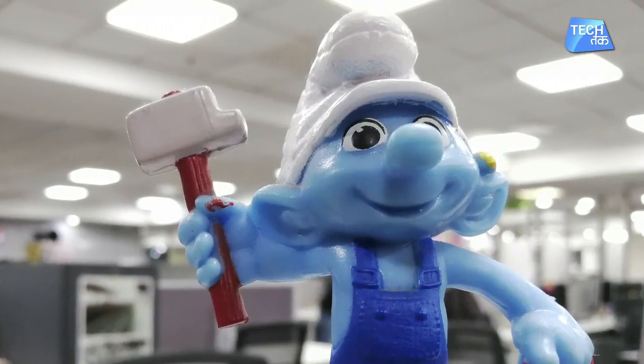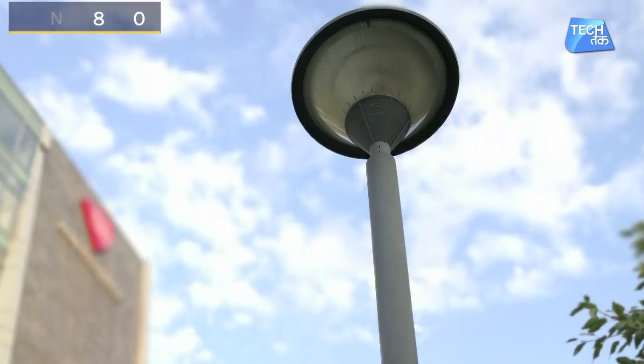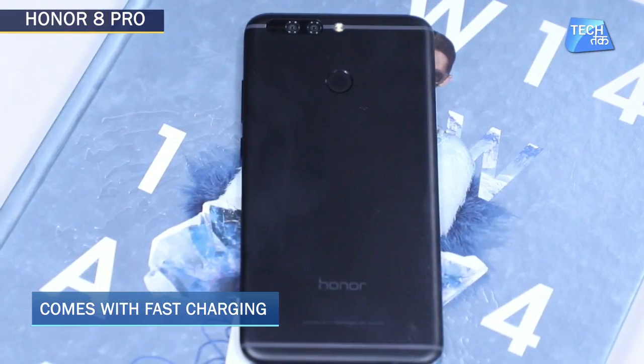If you zoom into the pictures you can also see a little noise, but overall the camera quality and picture quality for Honor 8 Pro is perfect. Now the battery: it is a 4,000 mAh battery with a fast charging system. Honor has done a perfect job putting such a powerful battery in such a sleek phone, which is commendable. There are some heating issues during heavy camera use, but that is a minor thing that can be fixed with a software update.